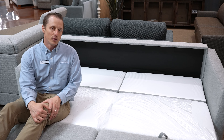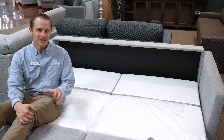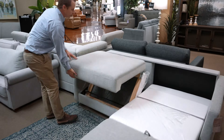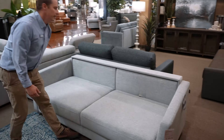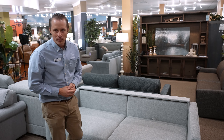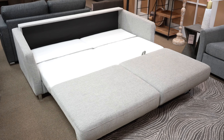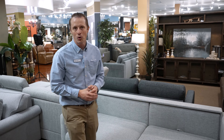Super easy. Let's go to putting it away — it's just as simple to put away as it is to take it out. This could be amazing for a nightly rental or a tight space where you don't have room for extra bedrooms. This is one of the coolest things we now carry here at Boulevard Home.